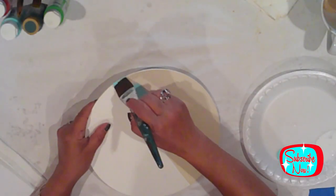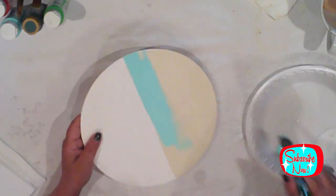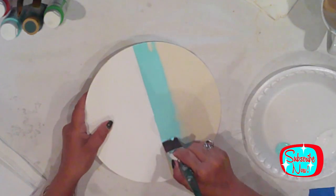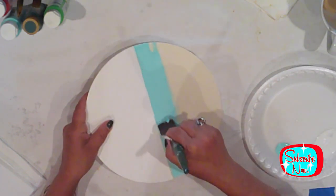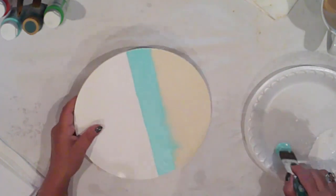I paint the top half of my circle with Ceramco Tropic Bay Blue. So as you can see, my sign is going to be a full circle. I'm using the vintage sign as my inspiration.